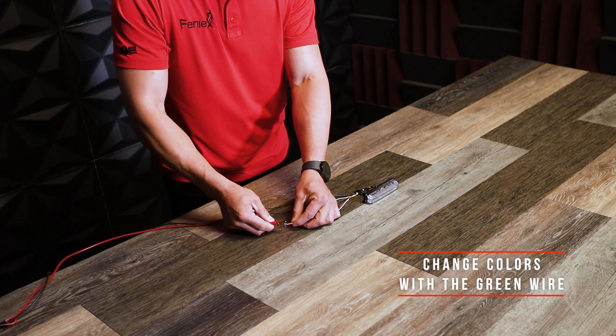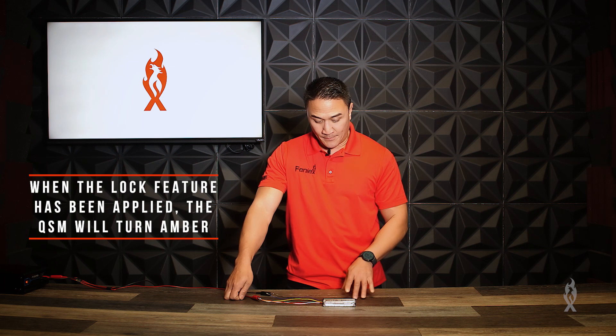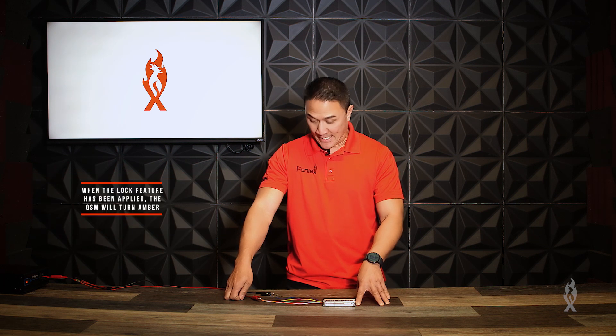Then I'm going to apply 12-volt positive for about 10 seconds. When 10 seconds is up, the amber light will appear to indicate that it's been locked out.